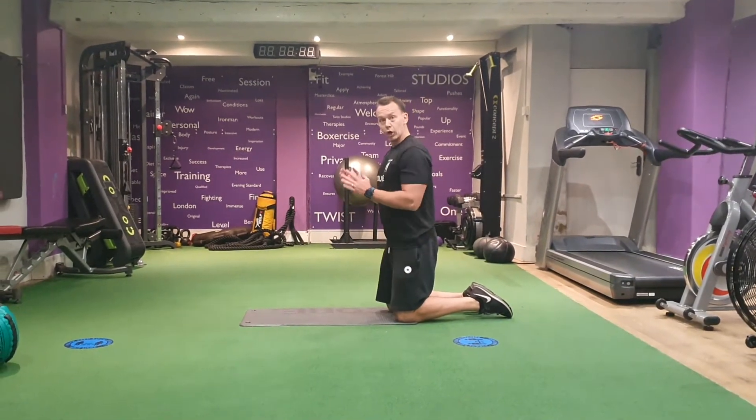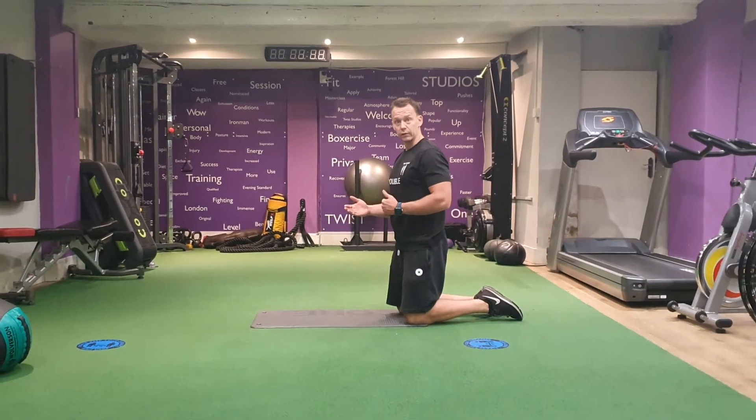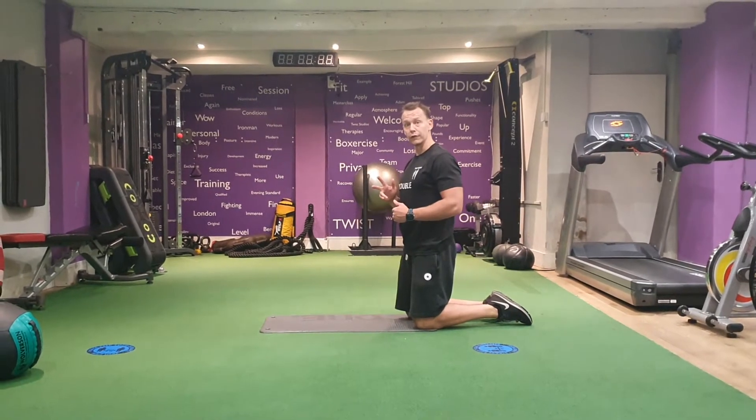Lower plank hold. There are lots of different ways to do it and add different difficulty levels. I'm going to show you three right now.